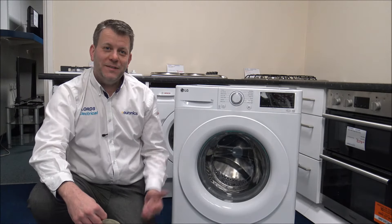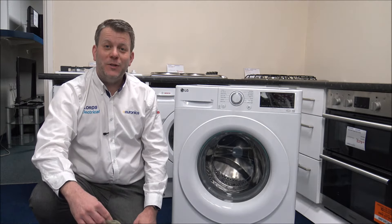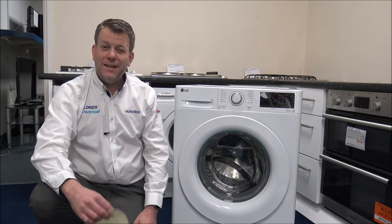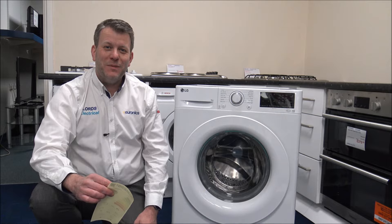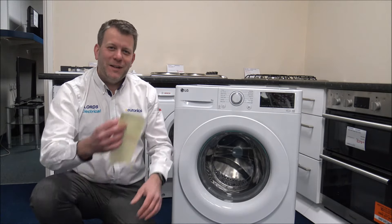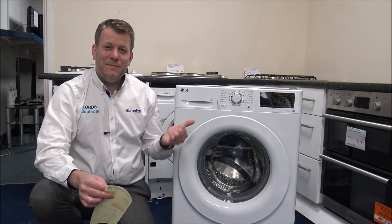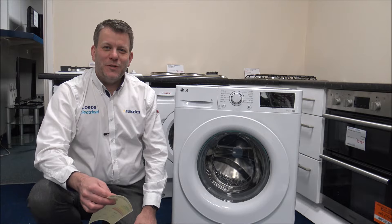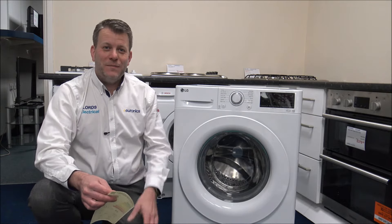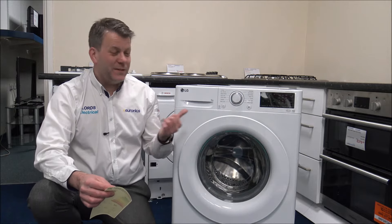In this video I'll be showing you the LG F4V309WNW 9kg washing machine. It's taken me several takes to remember that model number, so I just read it off the energy label. I'm going to be talking about this washing machine's features and benefits, and why it could be a good choice if you're in the market for a large capacity washing machine.